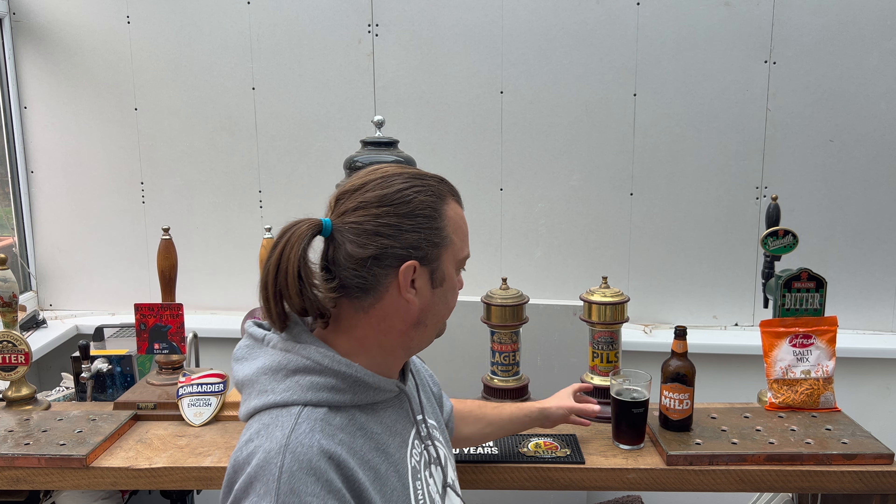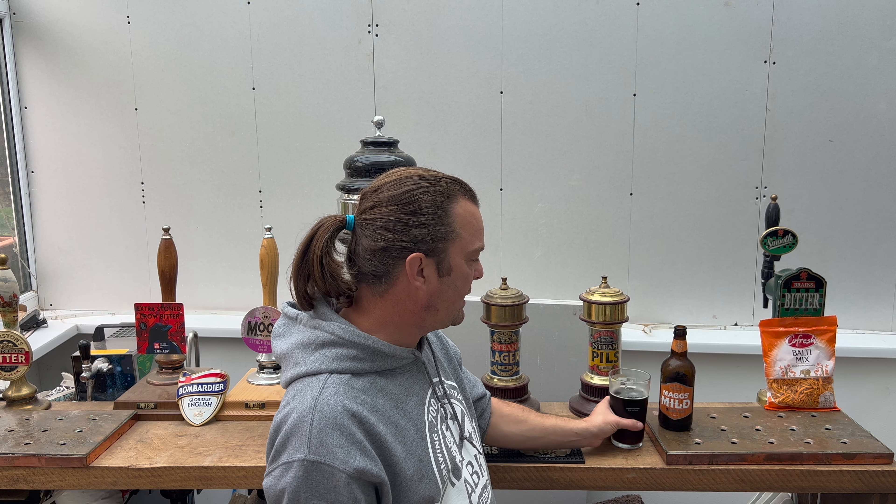And then you get some bitterness on the back end from the hops. It's a lovely rolling bitterness that just creeps up on you. And with that bitterness you have some of the roasted malts — a little bit of dark, rich coffee, touch of dark chocolate, touch of sweet caramel. It's really good.